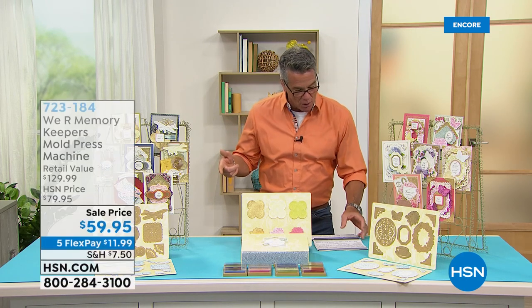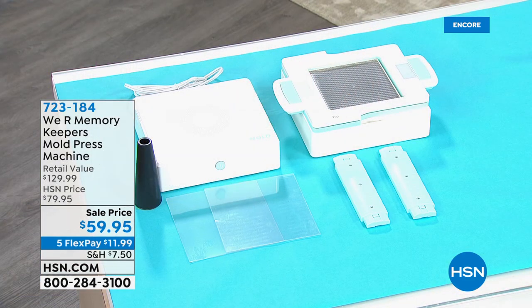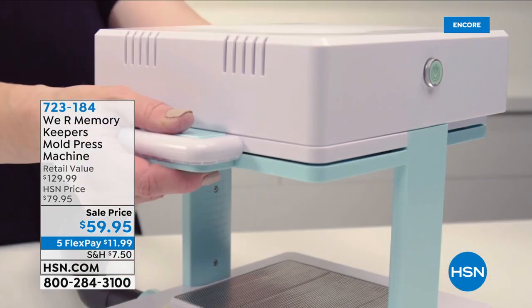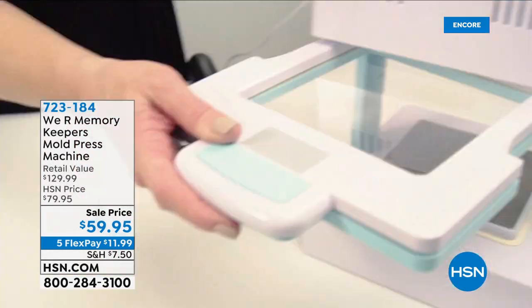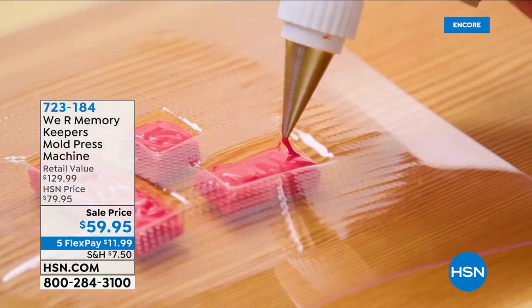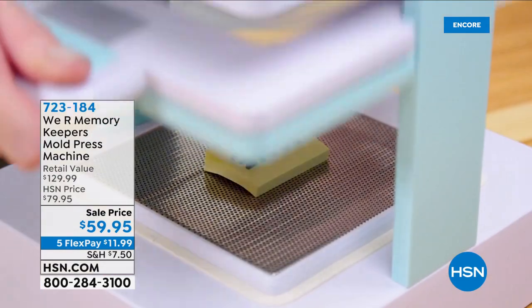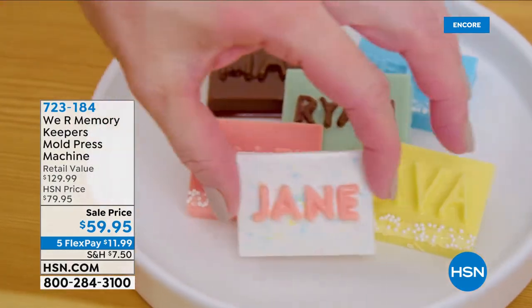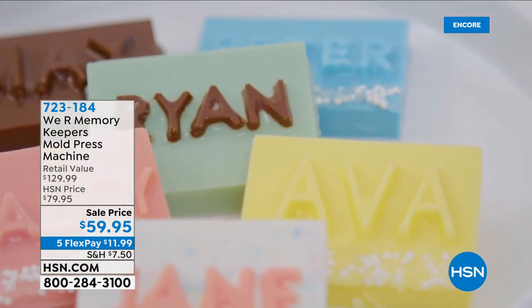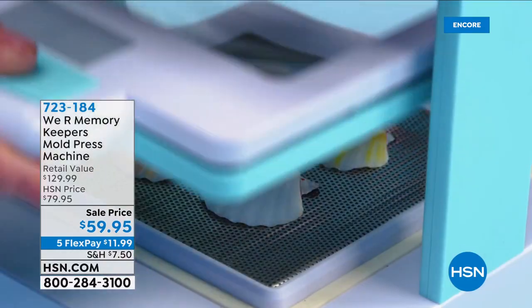I wanted to take a quick highlight of something coming up a little later in the show. Allie Dossal is going to be joining us. It's the only airing of the day at the lowest price we've ever offered — our mold press machine. This is the one that's going to enable you to create multi-dimensional shapes, pretty much for any craft project.